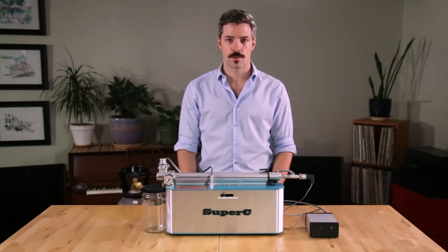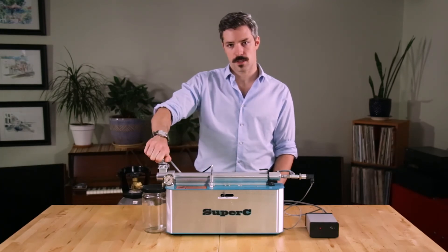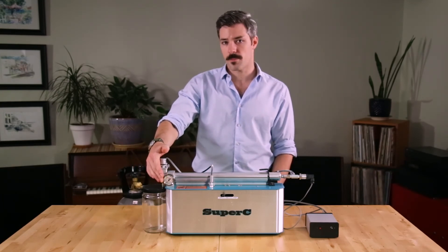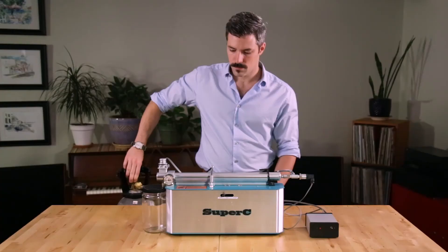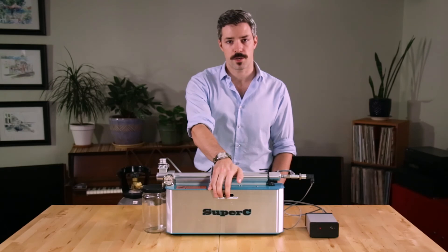With your system fully assembled and lubricated, we can now pressurize. This is done by closing the valve on your system and opening the valve on your tank. When your tank is open, your gauge should jump up to 800 psi. You should also hear your back check valves squeaking, which lets you know that they're sealing. At this point, we can kick the motor on and continue reaching up to our operating pressure.